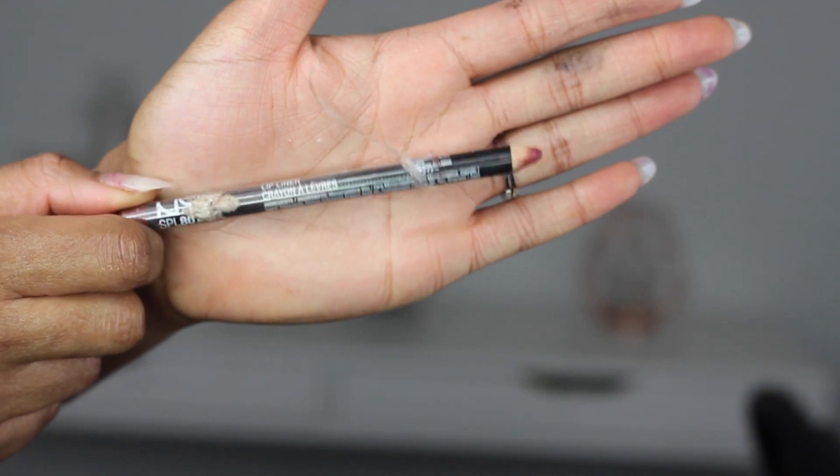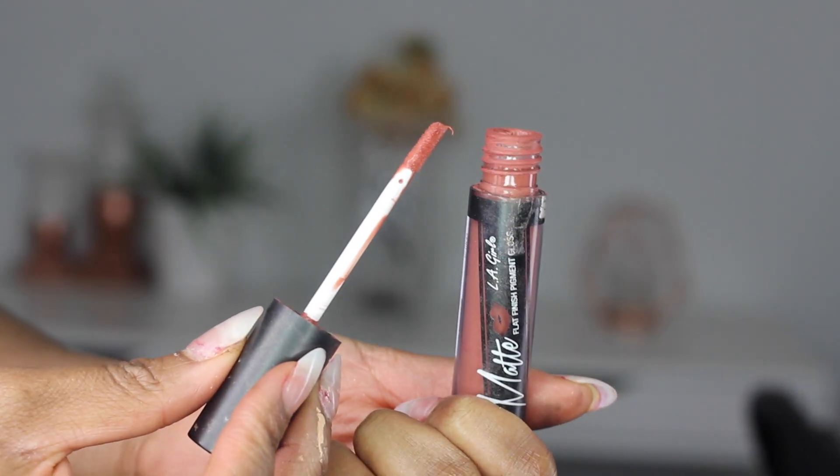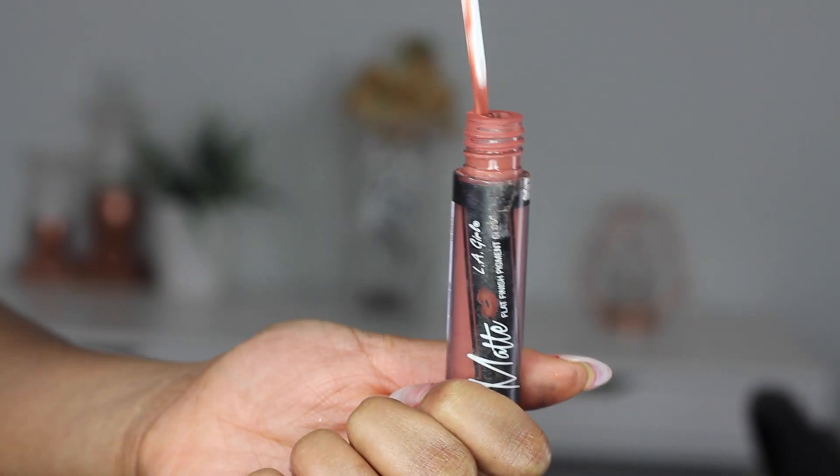So for my lips, I'm just going to line my lips with this plum colour and this is a pencil from NYX. I'll leave the name of the colour in the description box below — I'll leave everything in the description box below. Then I'll apply this all over my lips, and then top it off with this liquid lipstick from LA Girl applied all over my lip. I'm using a lip brush to blend the lips combo together.